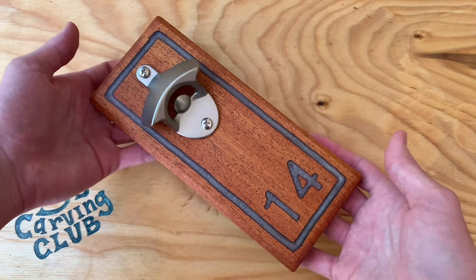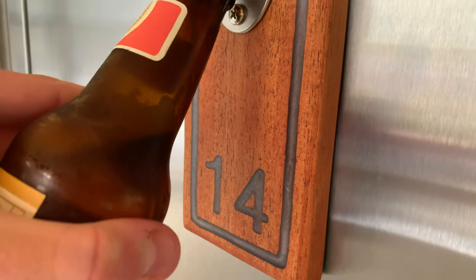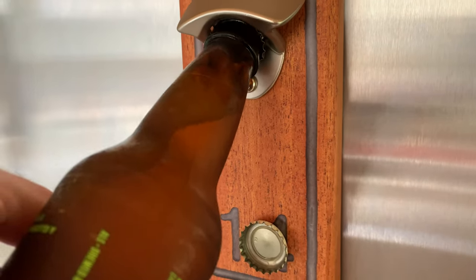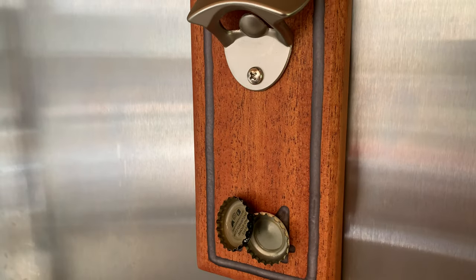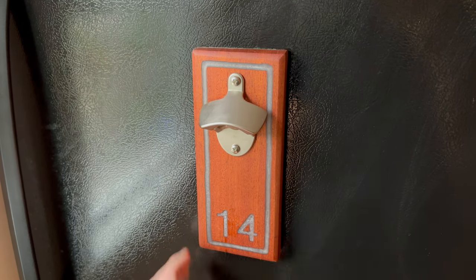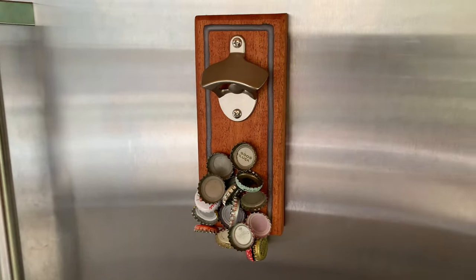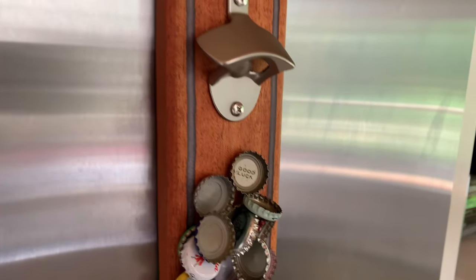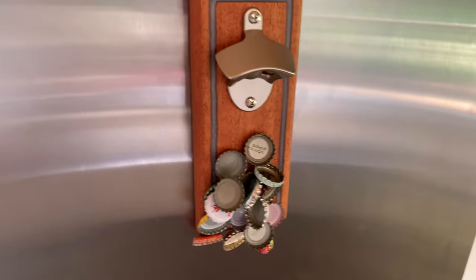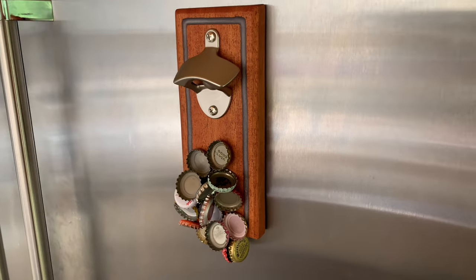And there we have it, our complete magnetic bottle opener. Here it is on the fridge, moment of truth. Nice. This will be a great addition for my apartment, and I'm sure my roommates will appreciate it. Non-slip pads probably would have been nice to help it stay in place better, but I think it's good enough as is. They can even handle a ton of caps at once before needing to remove them. And no, I didn't drink all of those for this video — I have a cap collection, which by the way I'm trying to think of a project to use them for, so let me know if you have any ideas in the comments. I was thinking maybe a chessboard or something.